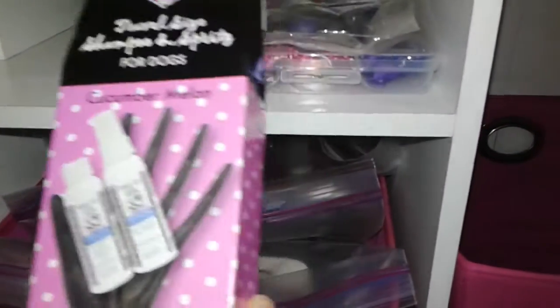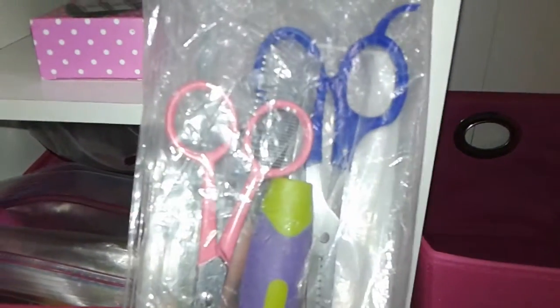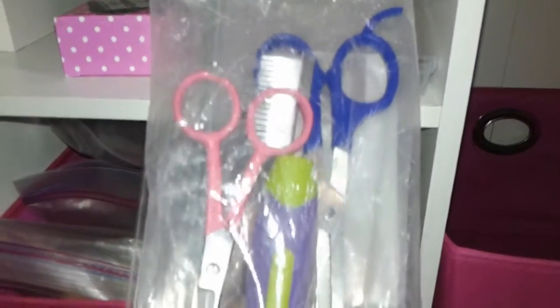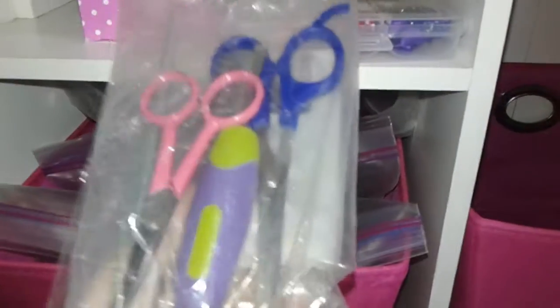I got that on sale at TJ Maxx just recently when I got that cooling mat. And in here are just her basic grooming things: a little comb, and then the little Scaredy Cut scissors with the special tip, and then some thinning shears.